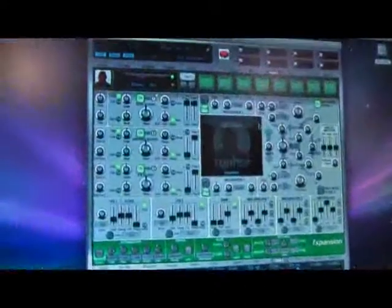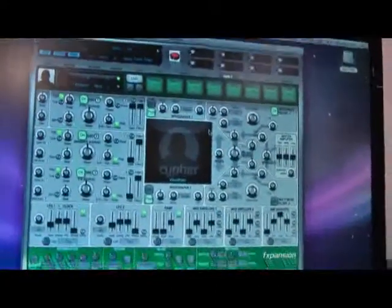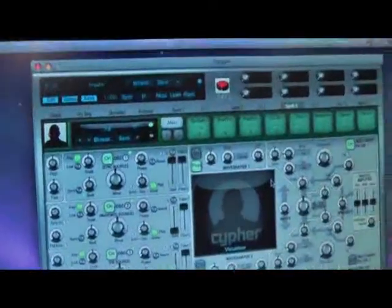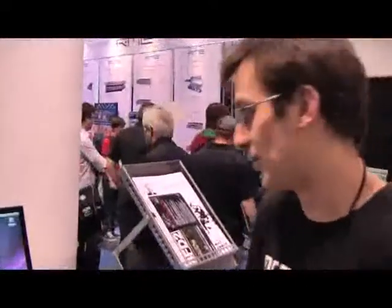Finally we have Cypher. Cypher is inspired by synths like the MS-20 and the ARP 2600, so it does audio rate modulation. It's kind of a semi-modular with two filters, ring mods, analog FM, lots of distortion, lots of drive, lots of grit — a really faulty-sounding synth.